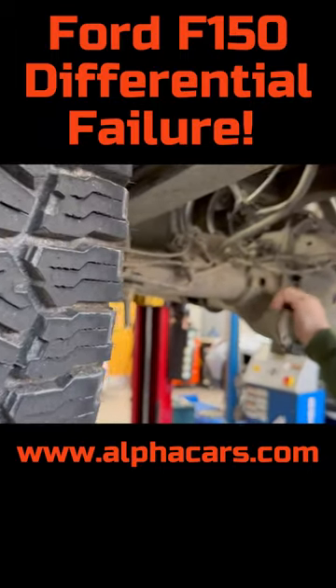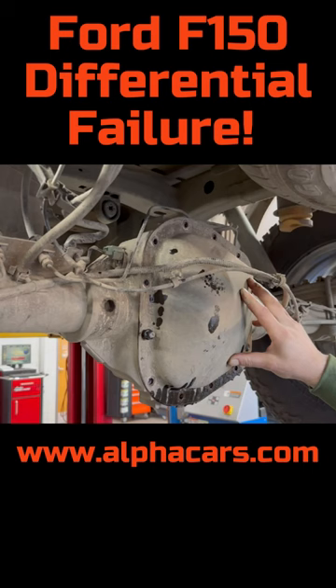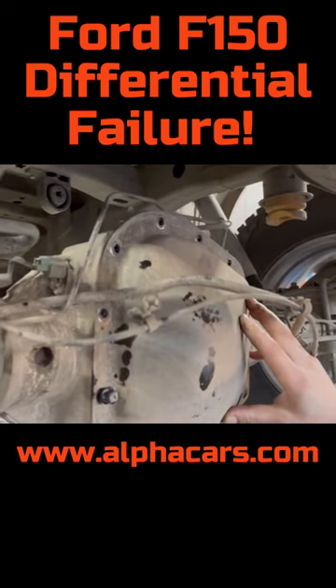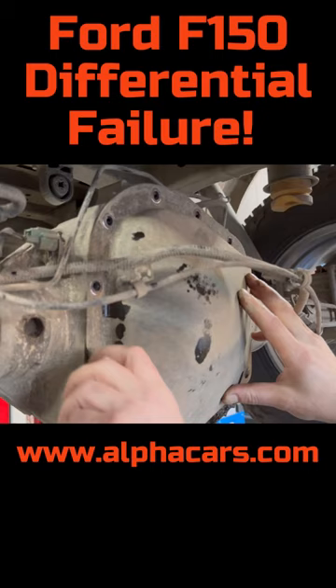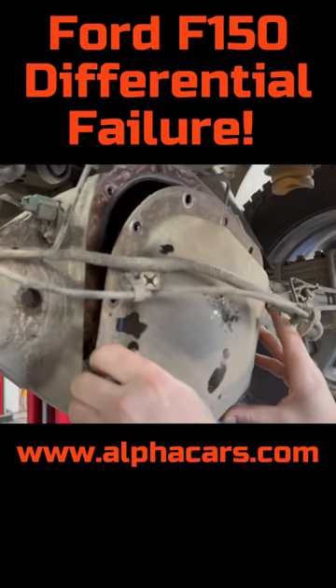We are just finalizing the unbolting of the final drive — the differential — on this F-150, so let's see what's inside. We know it's not going to be pretty, but how not pretty, we're going to see very shortly.